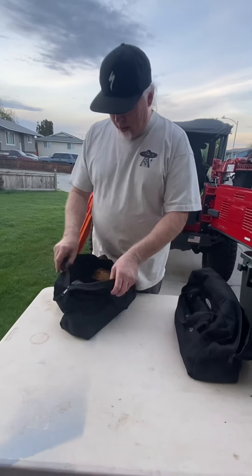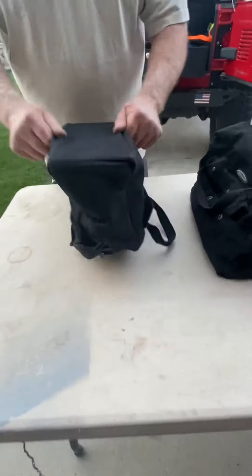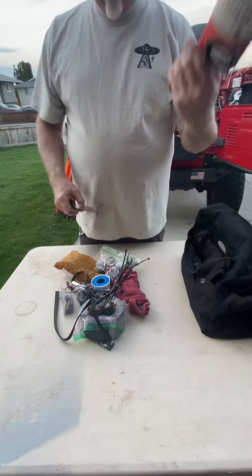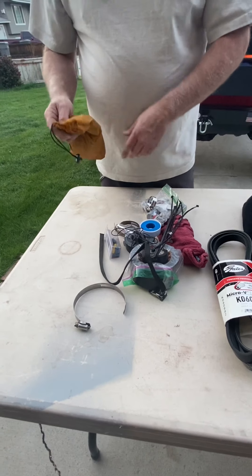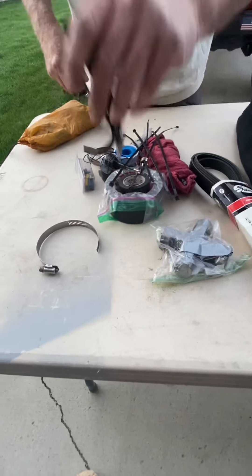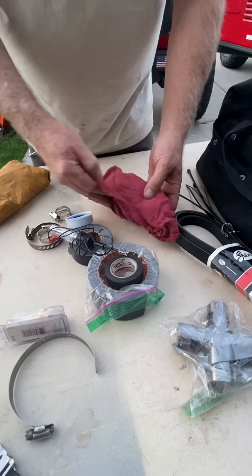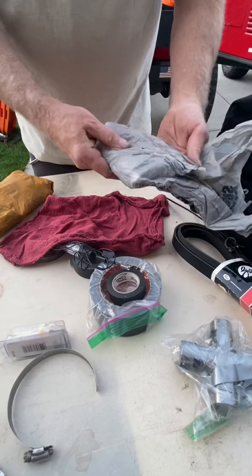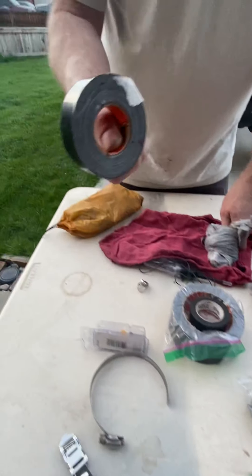This bag is for when things go really bad — a belt for the Jeep, alternator stuff, a U-joint, straps, more clamps, electrical connections. JB Weld — the biggest reason I carry JB Weld is to repair a radiator. Gorilla tape as well.